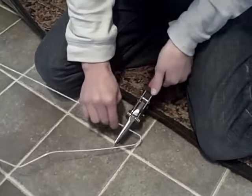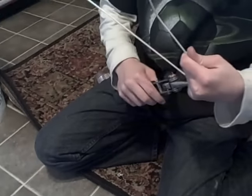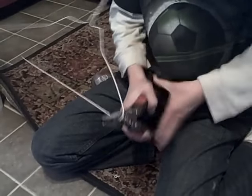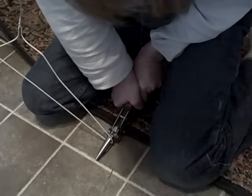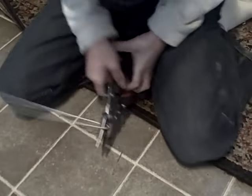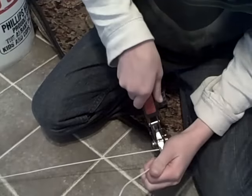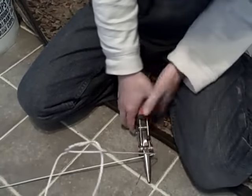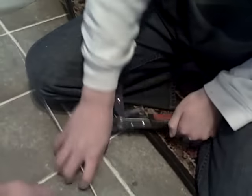Jay's cutting the wire. Put it way in the back of the pliers and then squeeze with both hands. Got it? Okay.